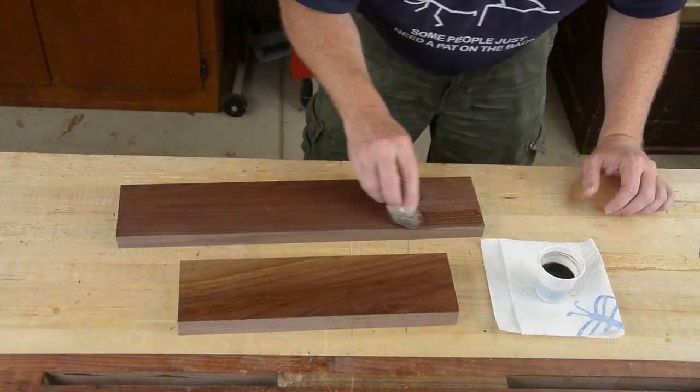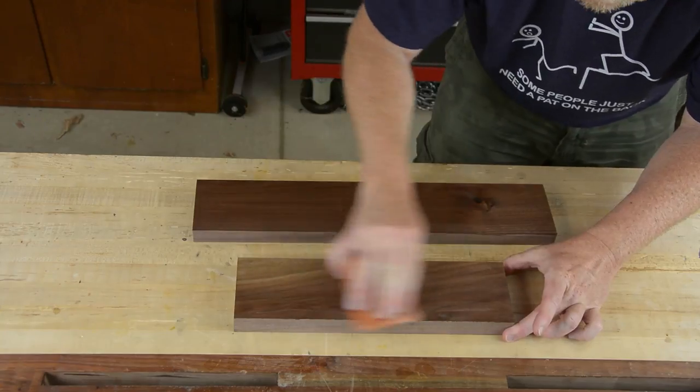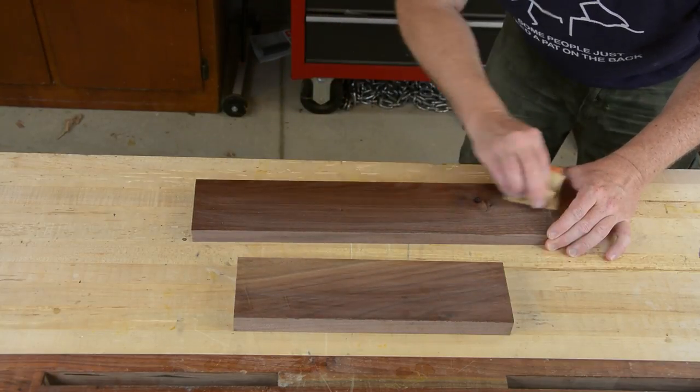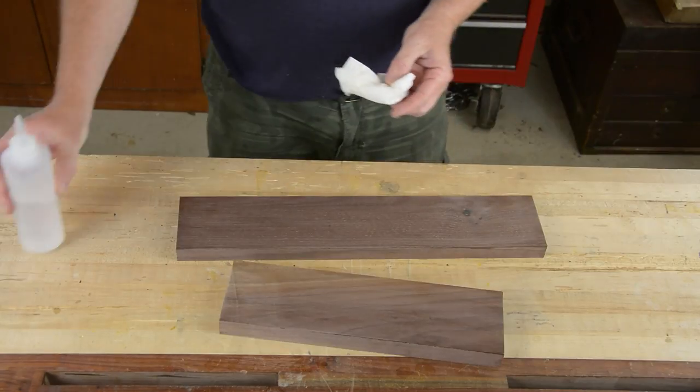Two coats of shellac ensures the boards took as much dye as they were going to, especially in the lighter sapwood. There's no need to sand between coats of shellac because the alcohol will reactivate the underlying coat, but after the second coat was completely dry I smoothed it out with 320 grit paper to get it baby's-butt smooth.